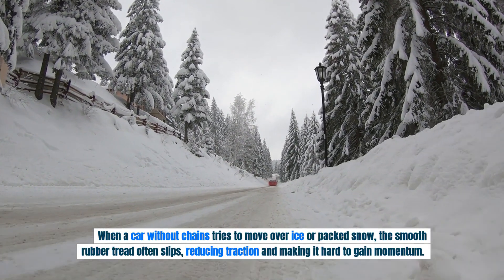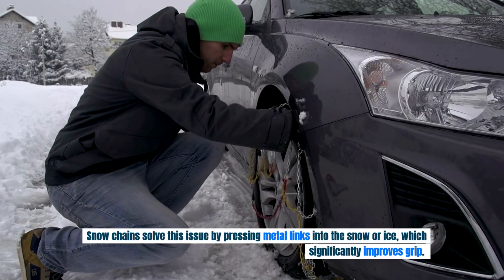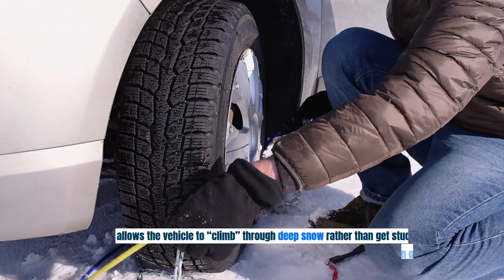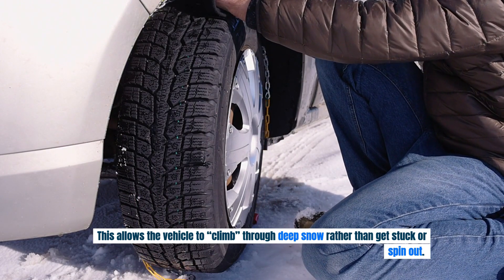Reduced traction makes it hard to gain momentum. Snow chains solve this issue by pressing metal links into the snow or ice, which significantly improves grip. This allows the vehicle to climb through deep snow rather than get stuck or spin out.